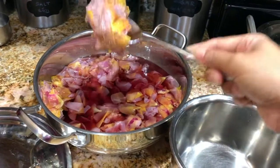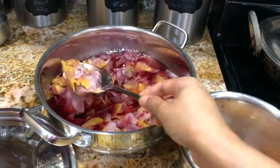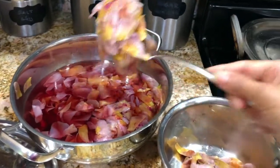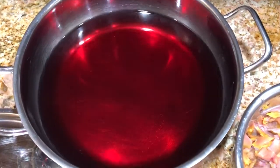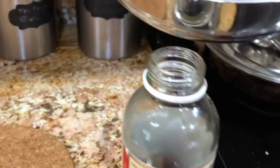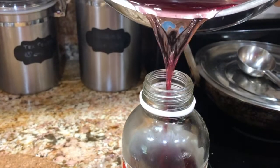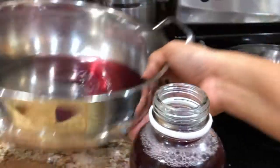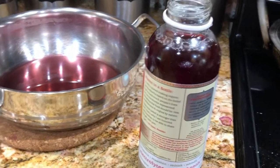Once you are done with cooking, you can filter the water and the petals — either squeeze it with your hand or use a strainer to separate the petals and the water. This is how the water looks; the color is amazing. When I made it for the first time I was really impressed with the color. After the water cools down, you can use any bottle — I try to reuse bottles I have — fill it with the rose water and keep it in the refrigerator. This should stay good for at least three to four months.